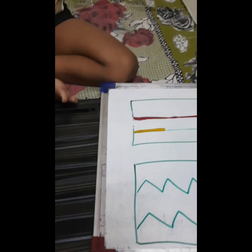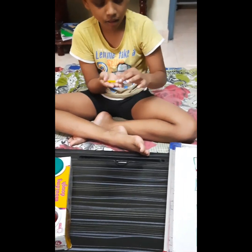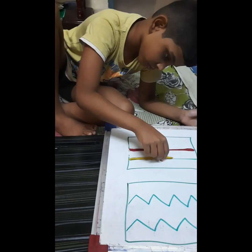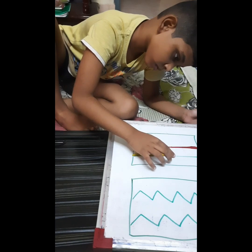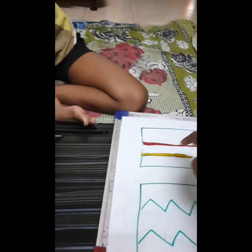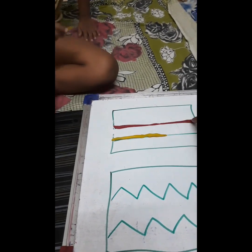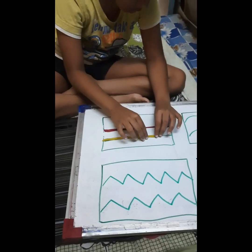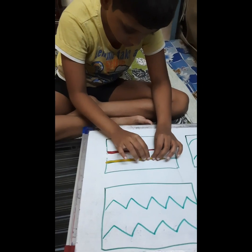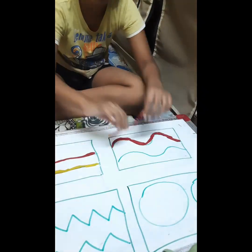Vaishna has made the first line — now you're going to make the second line. Very good, keep on doing. Which color are you taking? While doing this activity, even if the child is small, no problem. We start pre-writing activity when the child is four years old. You can make the child identify colors — this line is red color, yellow color — so you can work on language development too.